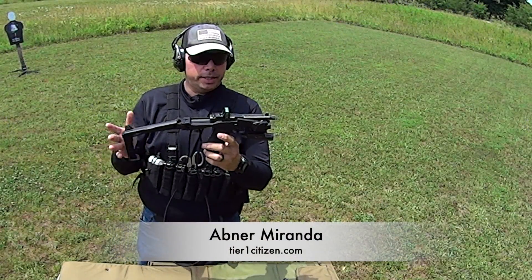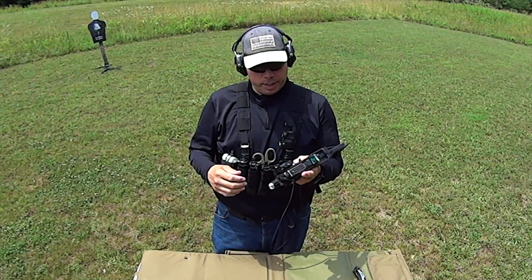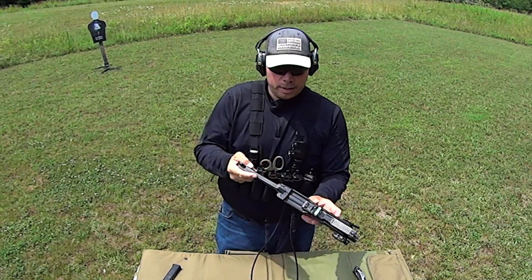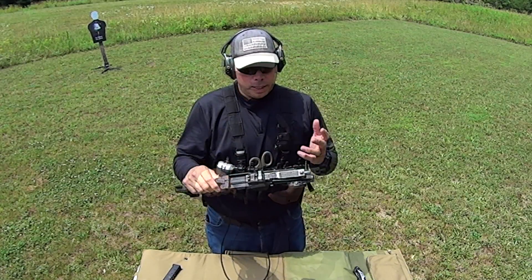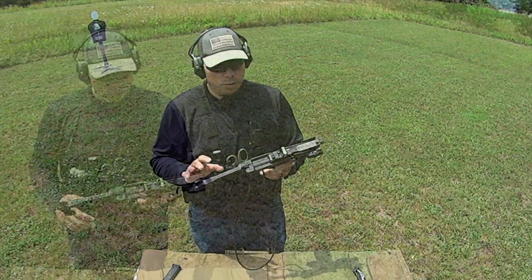Hey guys, welcome out to the range. Today we're going to take a look at the Recover 2020 brace for Glocks. I bought this thing probably about three weeks ago now and have been very impressed with it. From the outset, as soon as I saw it on video, I realized I was looking at a very unique piece. I slept on it, ordered it, and I'm so glad that I did. It showed up a few weeks later and I have been beyond impressed with it.